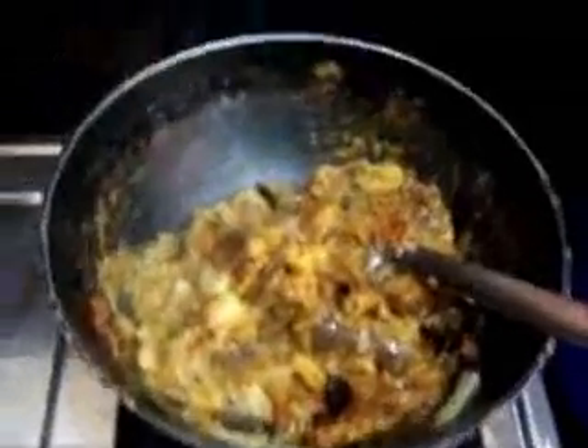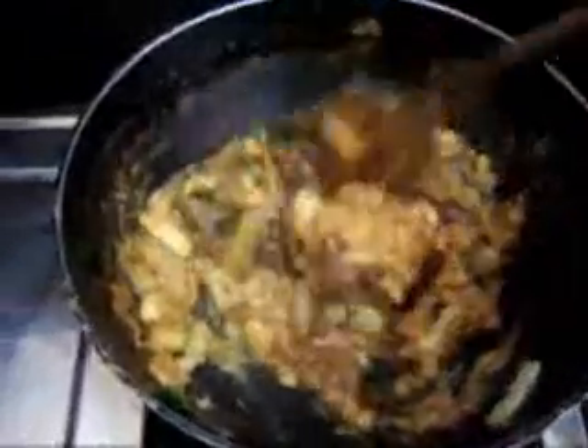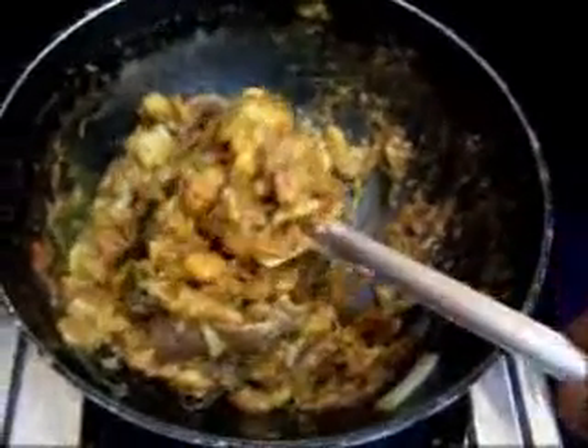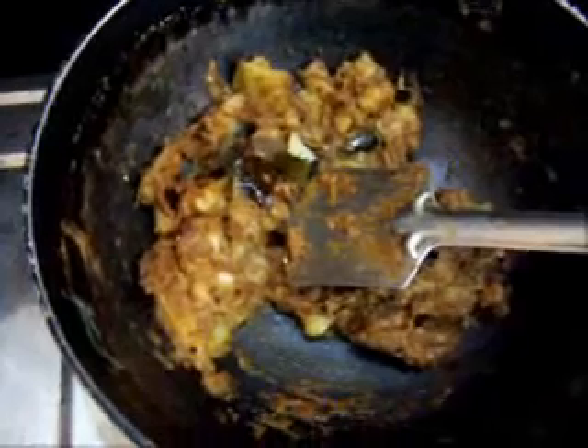Now you can turn off the flame and allow it to cool for some time — you'll find it gets absorbed further. This is the curry, ready to serve. You can have it as a side dish as it is. That's the yengai — this is some of what I have set aside as a side dish.